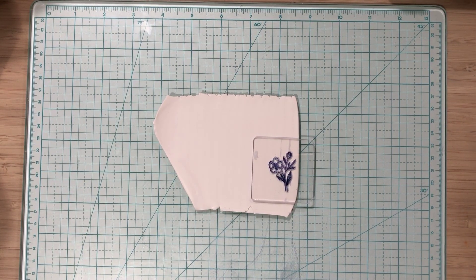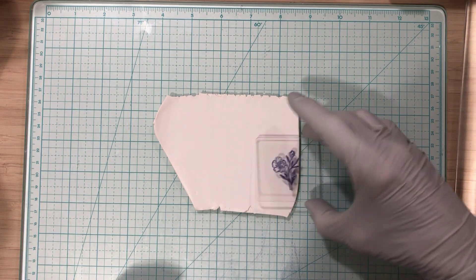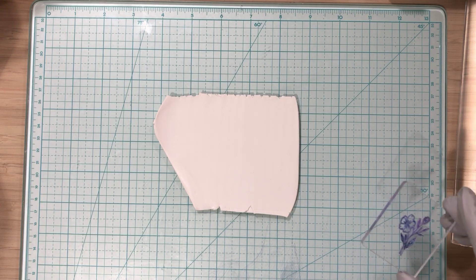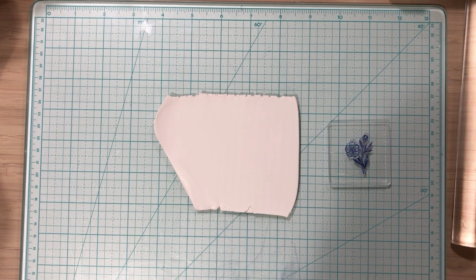Welcome everybody, it's Joni at Granny J Clay. This is the video I promised earlier today. I hope it helps. I'm just learning how to do this, I kind of came up with it myself. This is a piece of white Primo. My voice is very raspy so I'm going to try to do as little talking as possible. I've got my cough drops and water here.